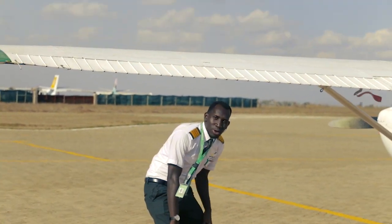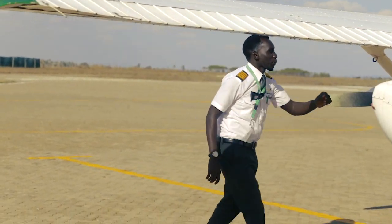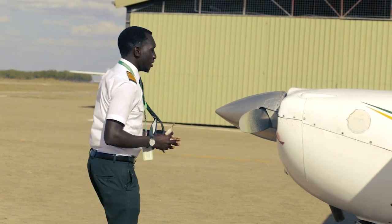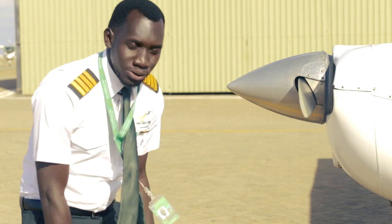We look at the nose oleo — it's looking good. Then we remove all covers. As you can see, it's written 'remove before flight'. We also have the engine cover — remove it. Ensure everything is looking good, and we have the nose oleo. Looks good for now.